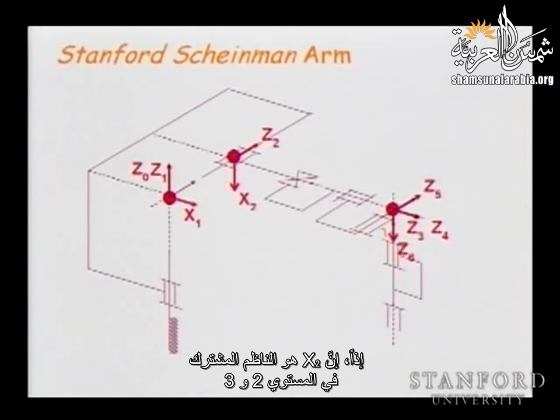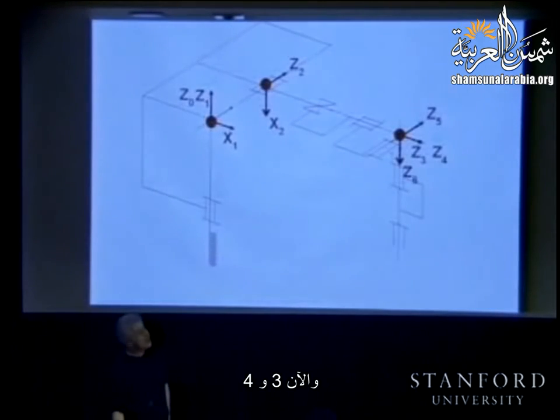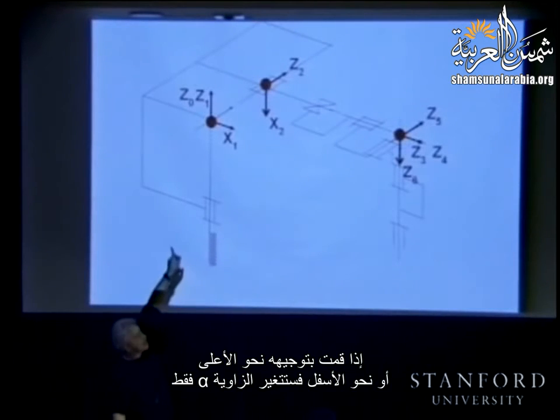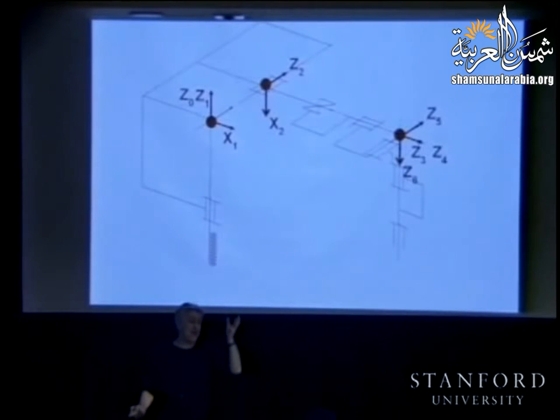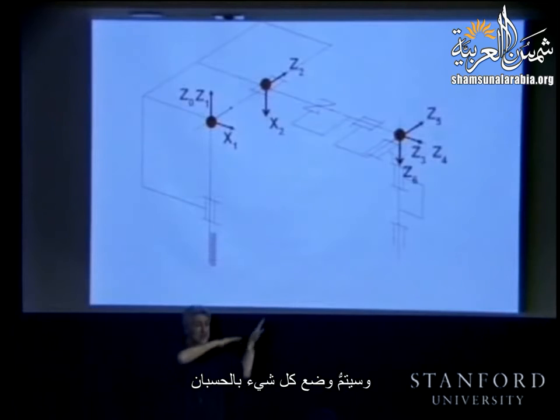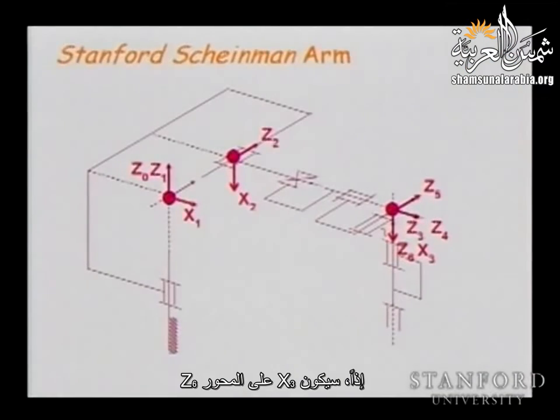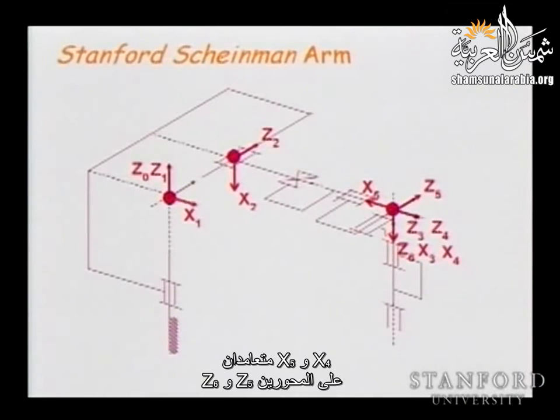X2 can be put upward or downward — it doesn't matter. All that changes is the alpha and theta angles, but everything will be accounted for. X3 will be along z6, X4, and X5 is perpendicular to z5 and z6. X6 is selected along the same direction as X5, so theta6 equals zero in this configuration. X0 is selected so that theta1 equals zero.